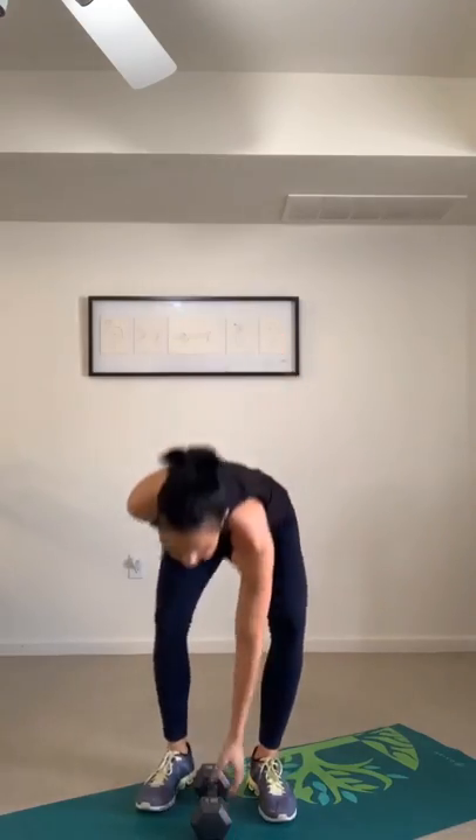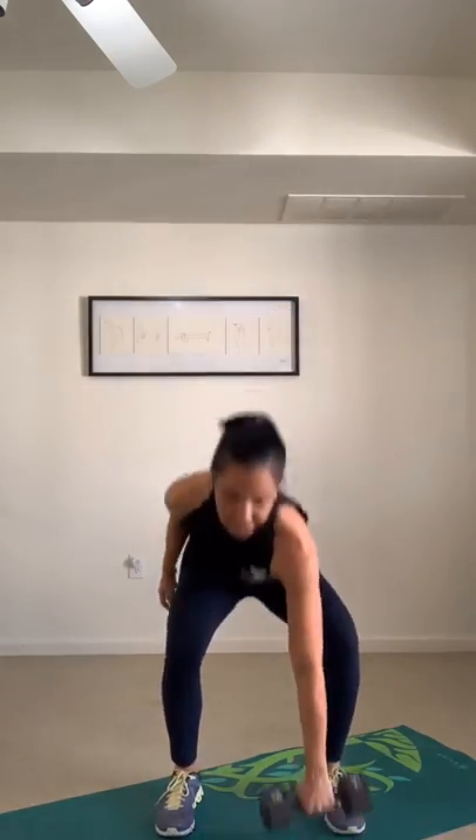Reverse lunge with a high pull, right side first. Drop down, pull up. If this is your second round, maybe add speed, or this time press your front heel a little bit more to ignite your glutes. Drop, press and lift. Switch sides — press through that front heel and pull up. Remember, compound movements — working smarter, making the most out of your time.